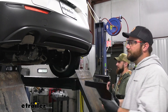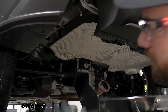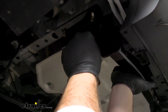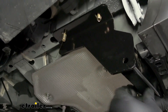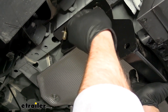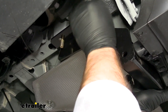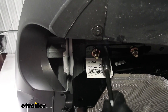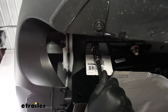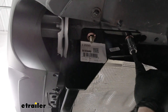Now with an extra set of hands, we can raise our hitch up into place. If you leave your fish wires on, it helps to line up the bolts. Raise it up, pull off our fish wire, and thread on a nut to hold our hitch in place. Now we'll repeat this for the remaining hardware. Then we can torque our hardware to the specifications in the instructions. If you don't have a torque wrench, we do have them available on our website, or you can rent them from a local auto parts store.